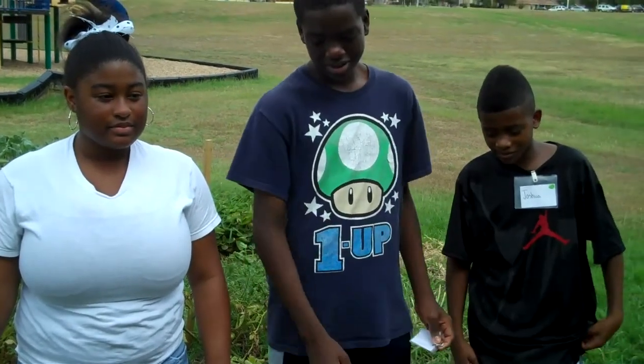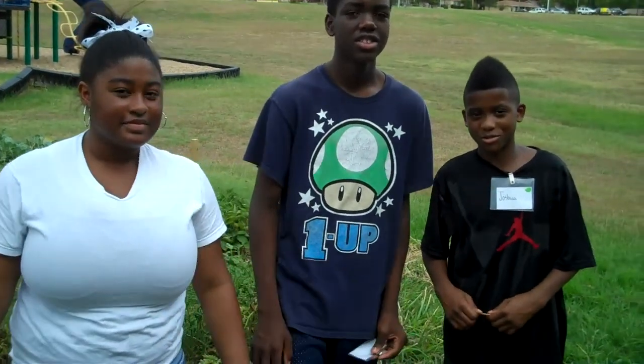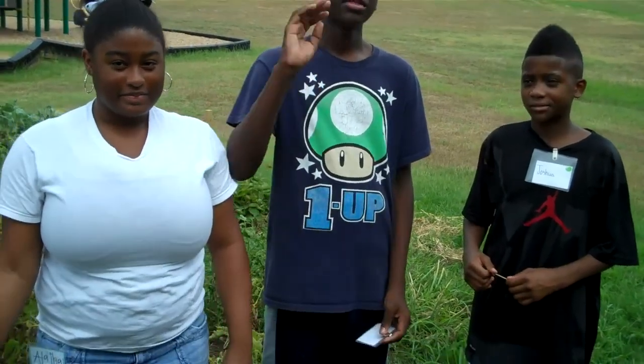Okay, that is how you properly water a garden. It's been a pleasure talking to you. I'm Taylor. I'm Elasia. I'm Joshua. And we just showed you how to plant butternut squash. Thank you guys. Thank you. Thank you so much.